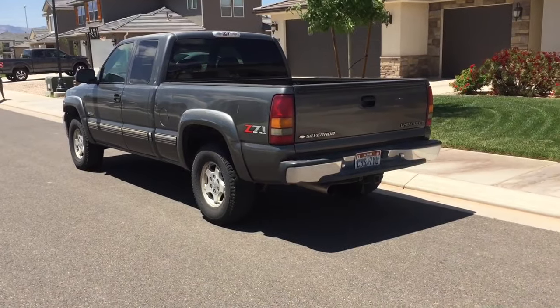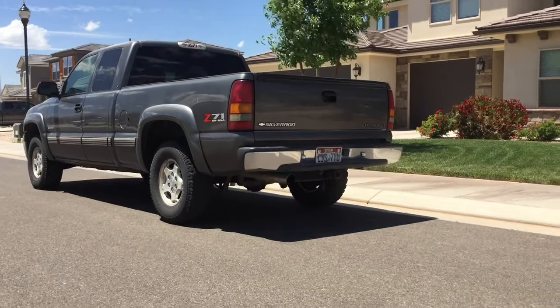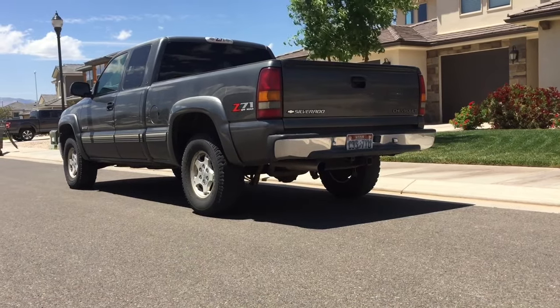So that's how to drop the spare tire and change it. I'll put a playlist of all the other videos I've done on this truck. Thanks for watching, and please make sure to like and subscribe. Thanks guys.